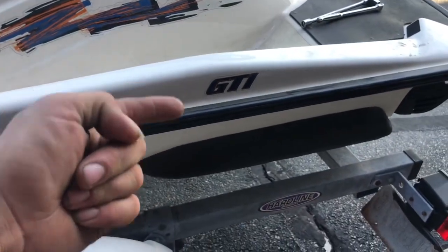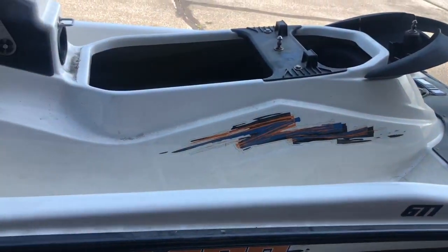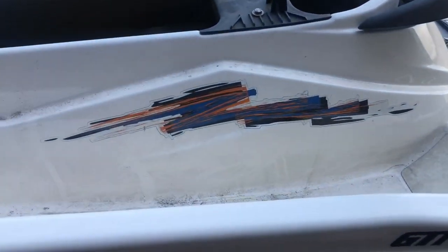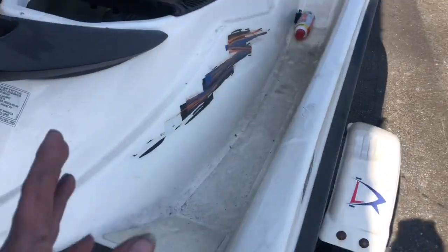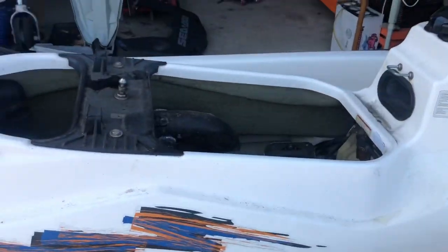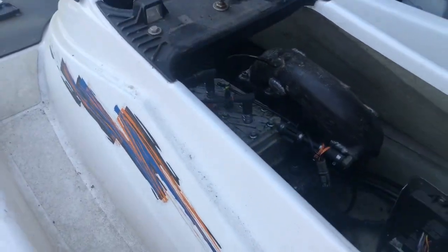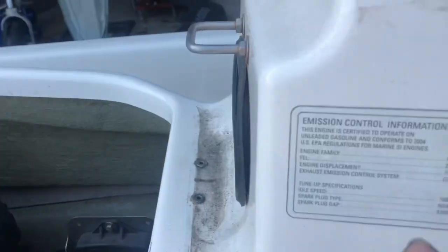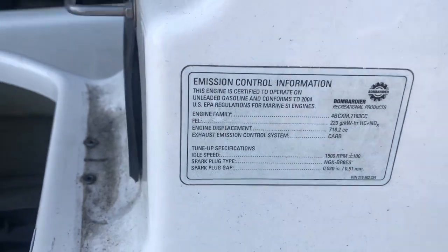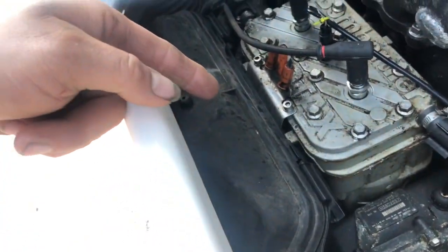All right guys, we're working on the GTI today. This is a friend of mine's ski. He asked me to rebuild the carburetor and the fuel pump on this. So we're going to go ahead and show you guys what we did. I got the seats off, got the back tray out so that way I can have access to it. So this is a two-stroke - it is actually a 717 they call it, or 716 or something. So the carb and all that stuff's there.